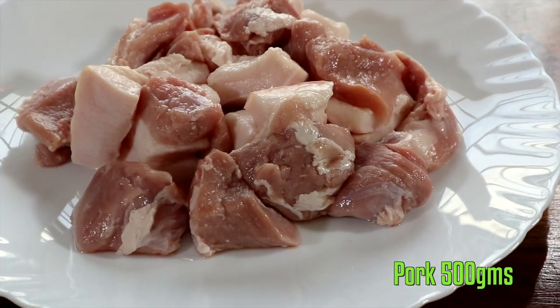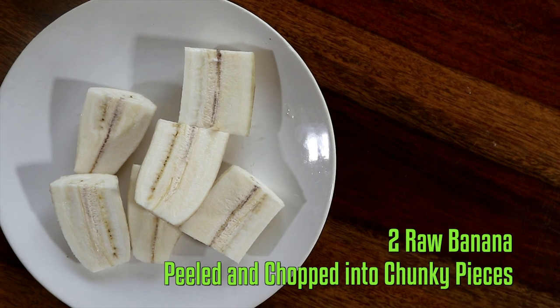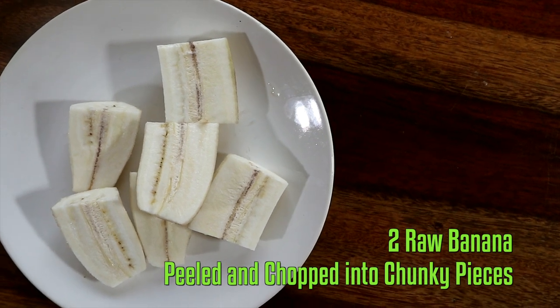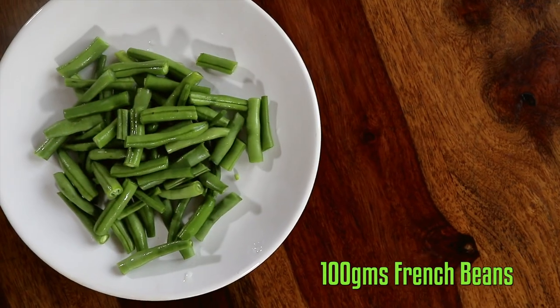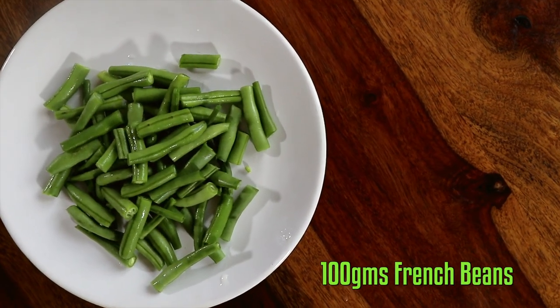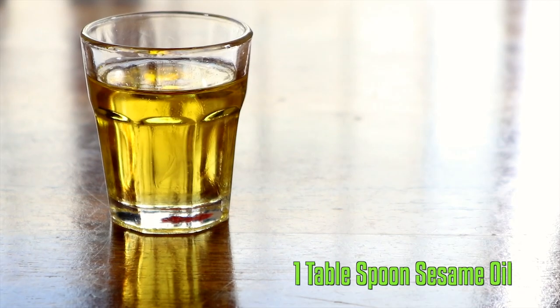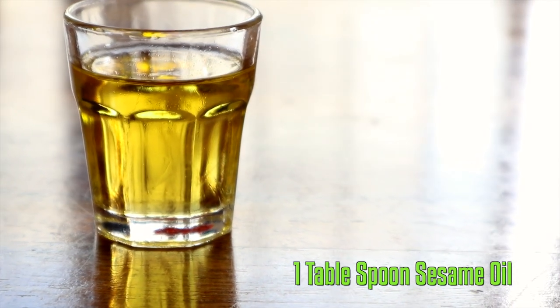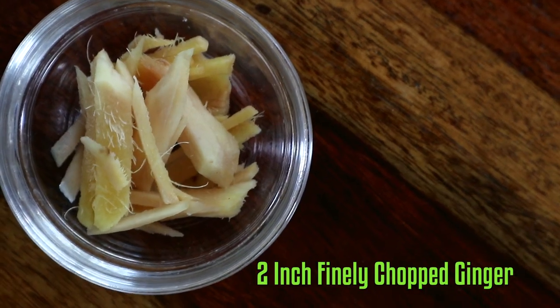Now let's check out the ingredients: pork, raw banana peeled and chopped into chunky pieces, cabbage chopped into chunky pieces, French beans chopped into about one and a half to two inches, salt, sesame oil, Sichuan peppercorns, and ginger.